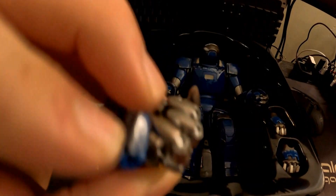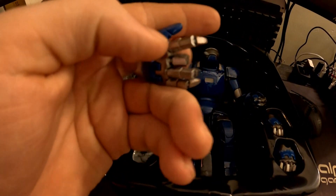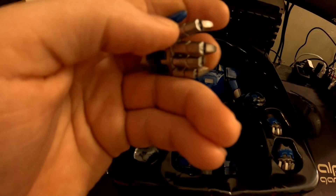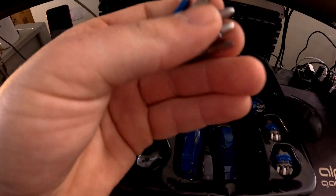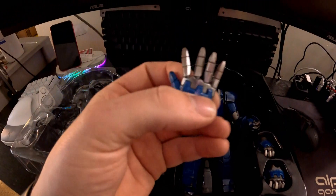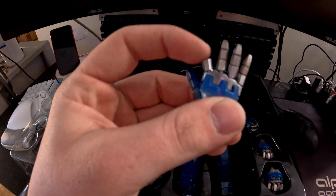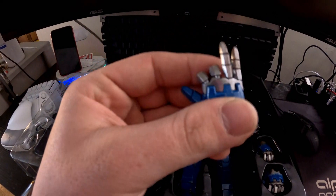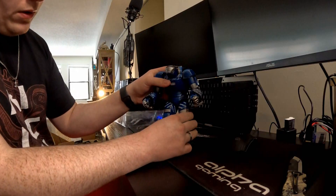So here we go — let's take this off and look at his fists first. One hand just pops straight off; you can't open the fingers, it just stays closed. The other hand you can move all the fingers individually, or put them partially or all the way down.